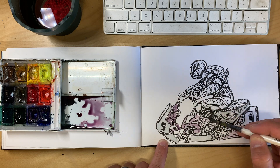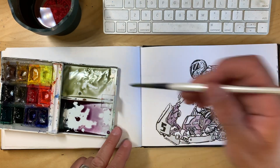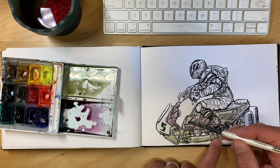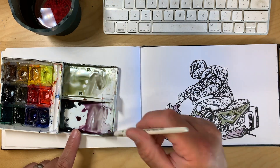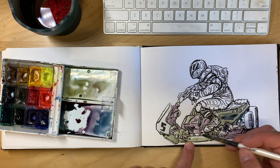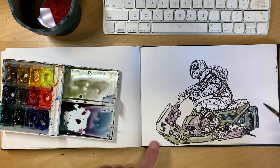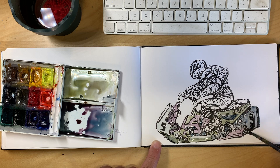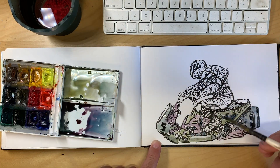It's just a brush pen with permanent ink. It's a Pentel pocket brush — the one with the ink barrels inside that you can screw in and screw out. I love those pens.